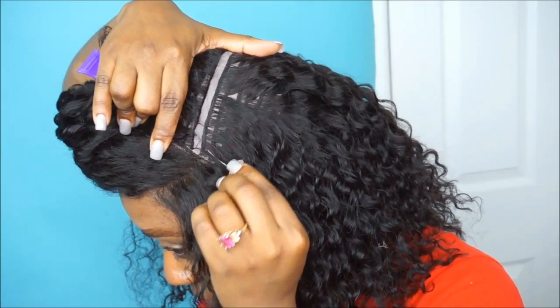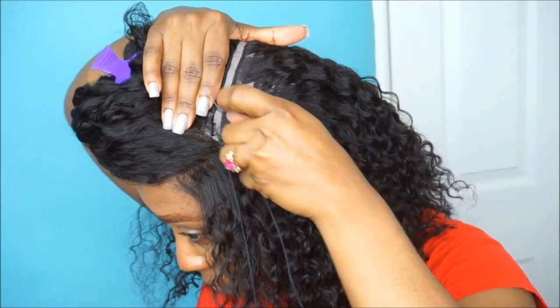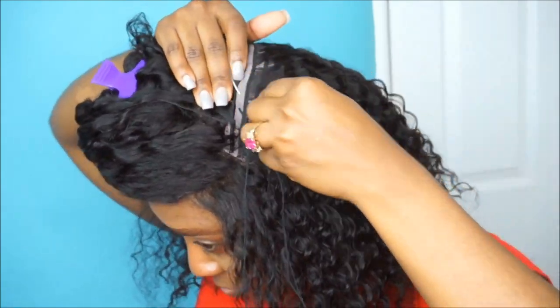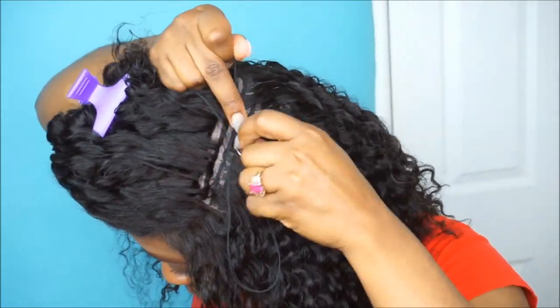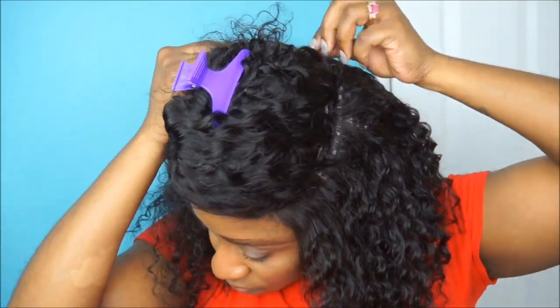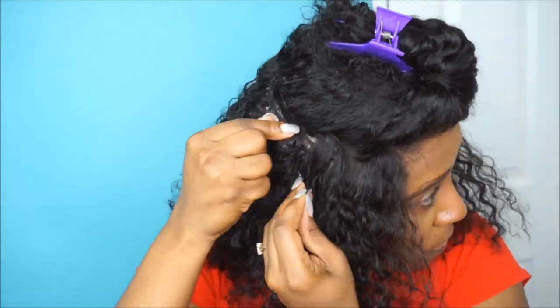I'm pretty much trying to part out exactly where the lace starts and ends, then going in with my needle and thread again to do the blanket stitch method and sew that part down as well. The key to having a snug unit sewn down to your head and not having it fall off or slide back is your stitching technique. If your stitching is taut and snug and not loose, that unit is not going anywhere until you decide to take it off or cut the thread loose.